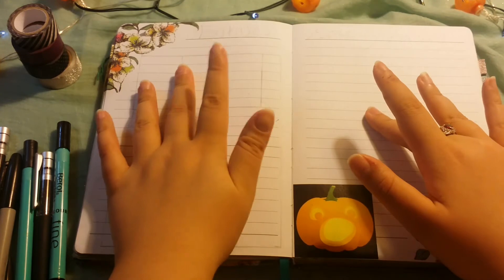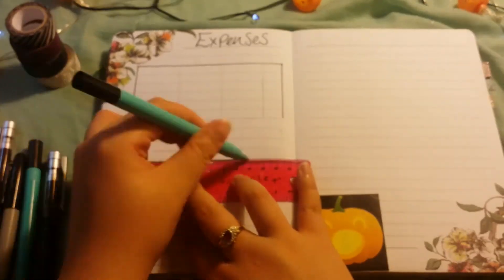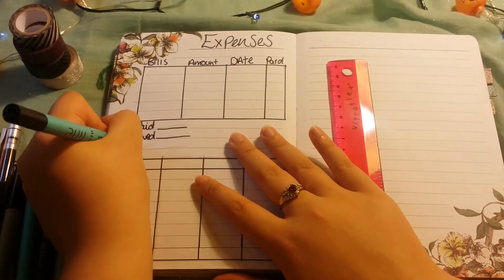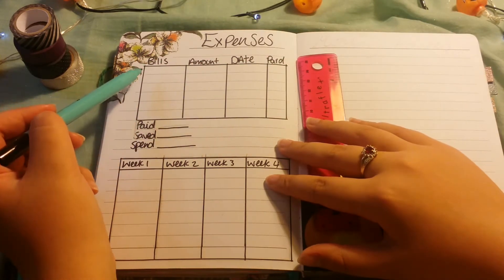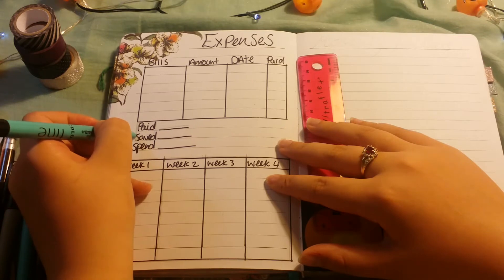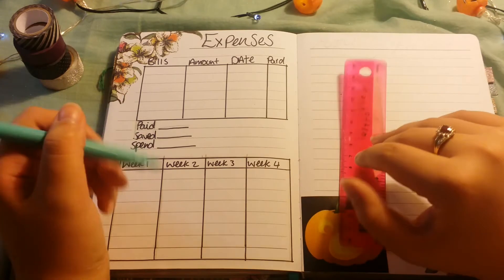Then I've got my expenses page and monthly favourites page. In the expenses page you have bills, the amount, date, and then I'll give it a tick when it's paid. I'll write down all of my bills that go out every month, then how much I'm putting into my savings account and how much I can then spend. And then this is just a tracker to keep track of what I am spending on a monthly basis.